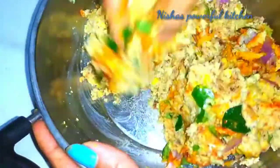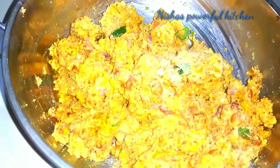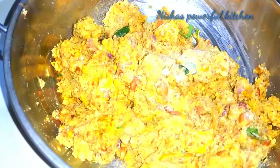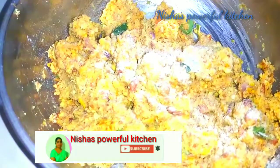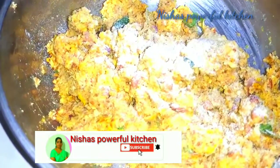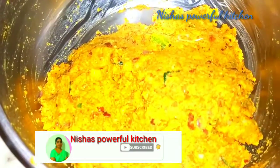We will mix for two minutes. If you taste it, you will be able to cook the curry in your hand.